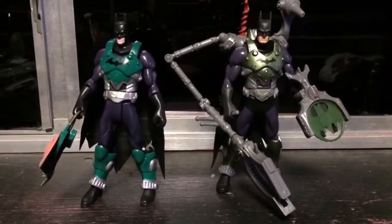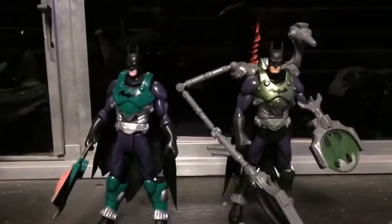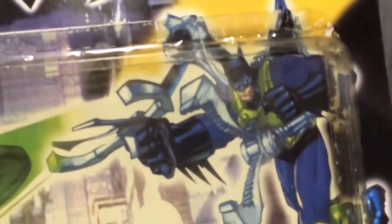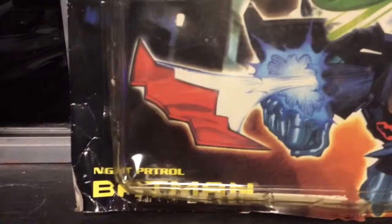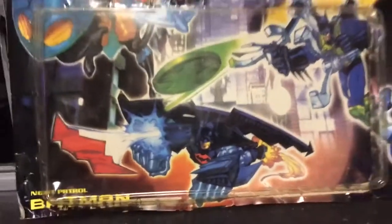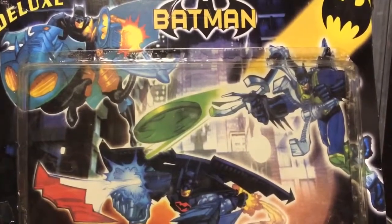Let me show you what I originally planned to do with the packaging and the original figures. Here we have one final look at the box art from the front. As you can tell, they maximized the size of the pictures of the three figures that come inside. Amazing box packaging — this is the reason I got it.